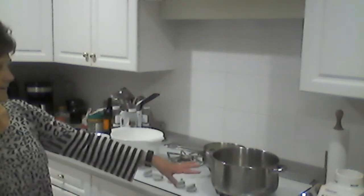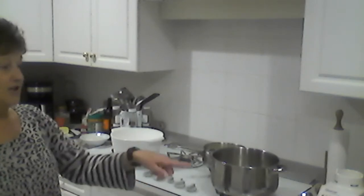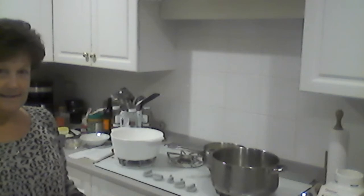For the potato leek soup, I'll melt the butter, fry up the bacon and the onions, and once they're done we'll move on. I'll jump between both pots. Both soups are gluten-free — my son is celiac so everything we cook in the house is gluten-free.